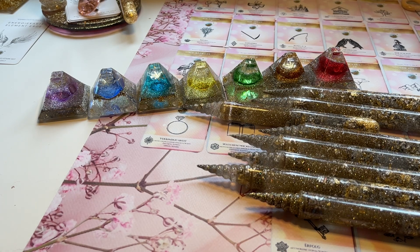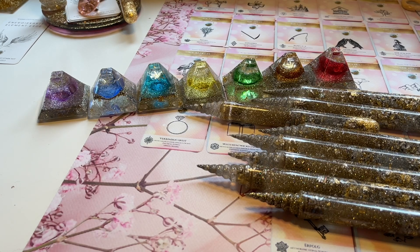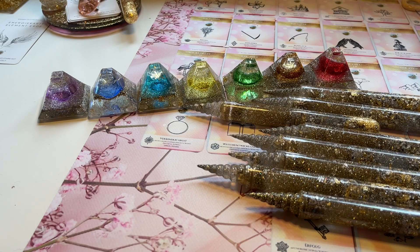Falls du das Kartenlegen lernen möchtest, kannst du das auch bei mir machen. Ich habe einen Online-Kurs, der nie endet. Da gibt es eine Facebook-Gruppe, wir treffen uns einmal im Monat und besprechen weitere Themen. Das Kartenlegen ist auch ein ganz wichtiges Tool in der Energiearbeit, um zu schauen, in welche Richtung etwas geht.